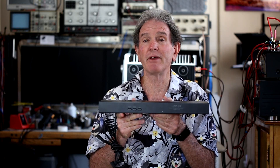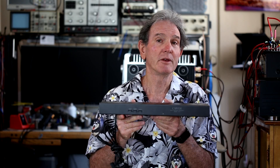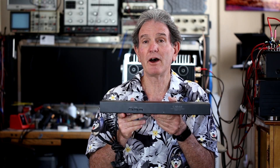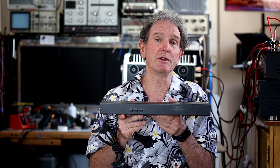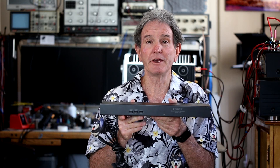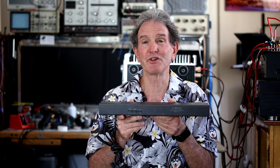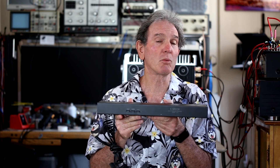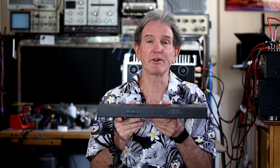For those who didn't have a Carver preamp and wanted to get the Sonic Holography effect, you could have purchased the C9. I recently changed my main system's preamp from a CT7 to the McIntosh C48, and I gave up my Sonic Holography. I decided I really wanted to have Sonic Holography as an option in my listening, and I purchased the C9. This particular one I got off eBay for about $135 with shipping and tax.